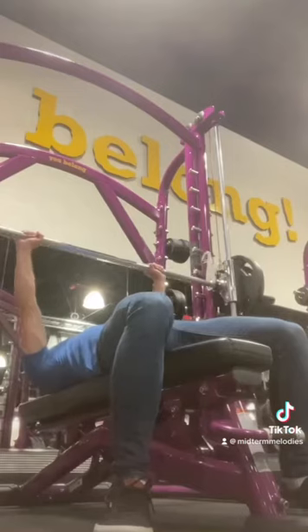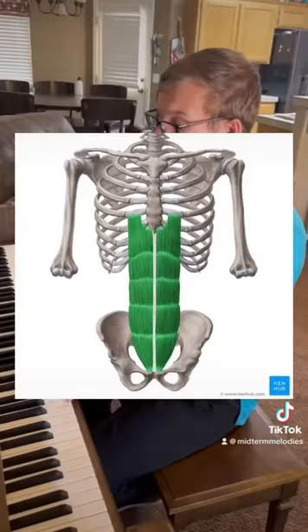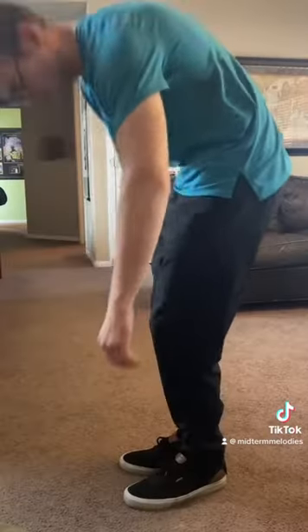Pectoralis Major is what pumps that iron in the gym. Rectus abdominis will bring your pelvis toward your ribs.